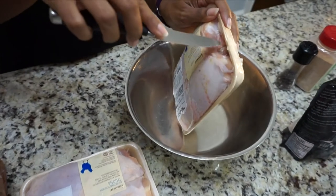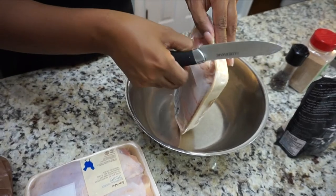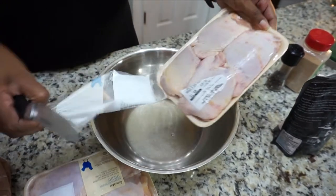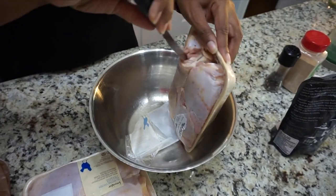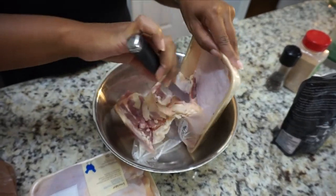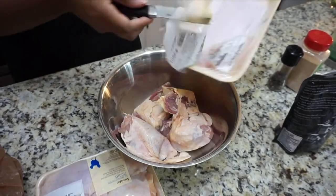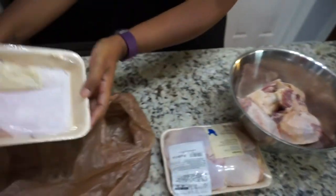Hi, welcome back to our channel. Today I am going to be baking some chicken thighs, and chicken thighs are a really messy meat to prepare. I'm going to show you how I prevent cross contamination in our kitchen. Basically all you see me doing right here is taking the packaging and putting it into a plastic bag after I dump the meat into the bowl.